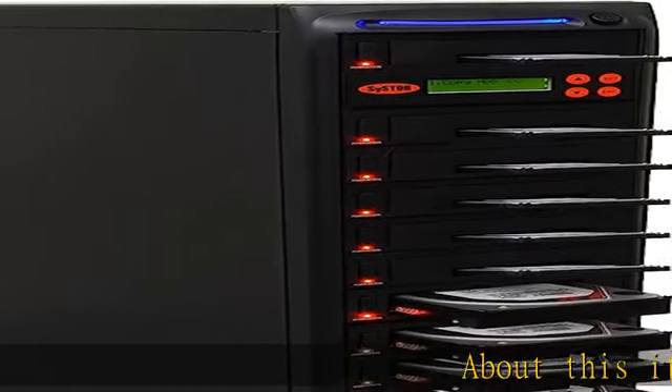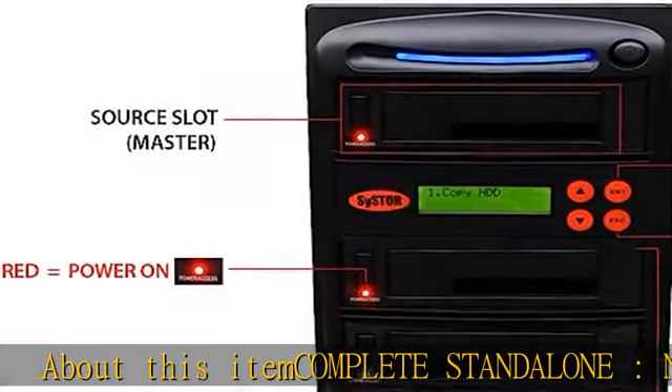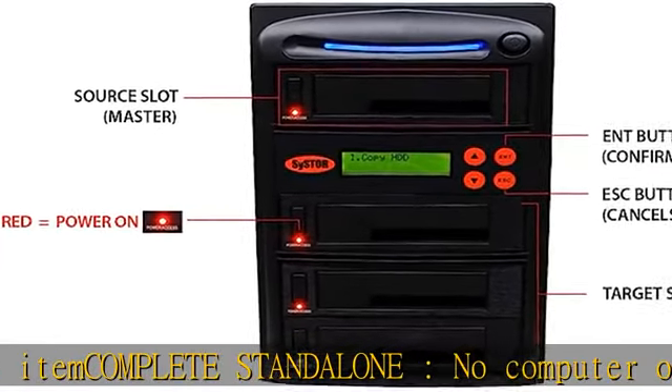About this item: complete standalone, no computer or software required. Warranty: one year parts, three years labor, lifetime technical support.